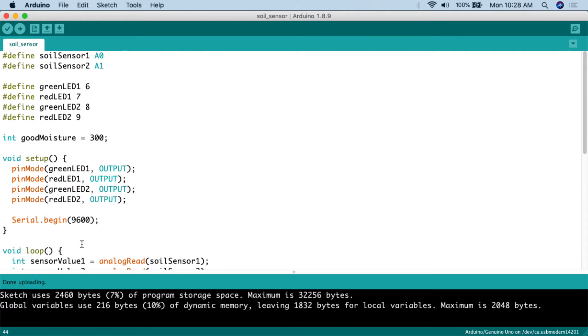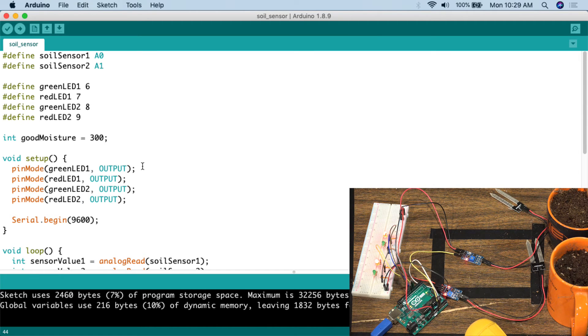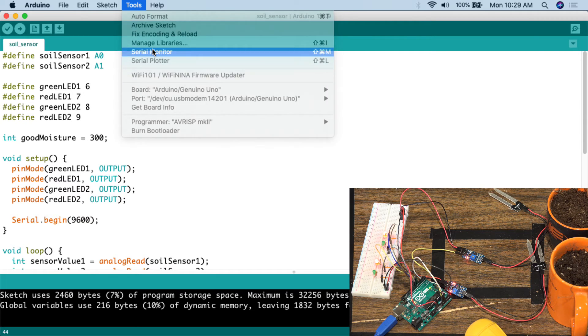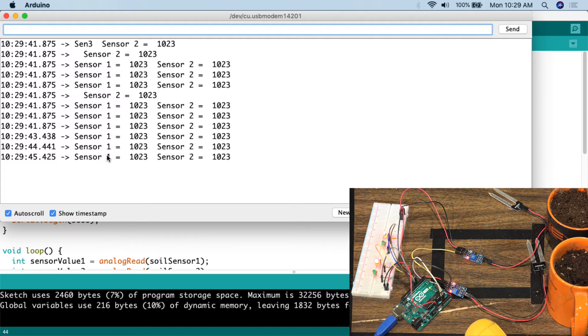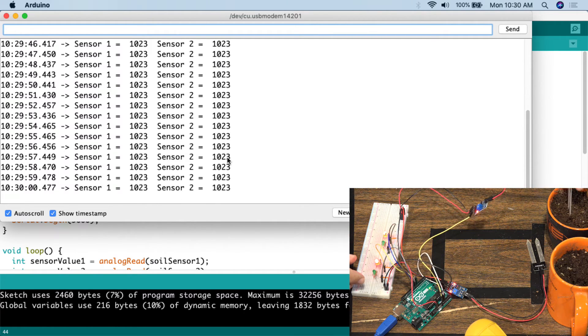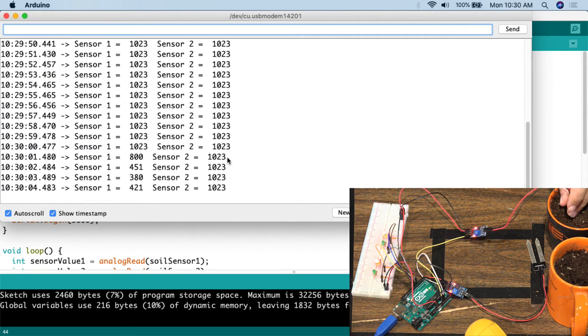With that, let me plug in the project, upload the code, and show you how it works. I've connected the Arduino Uno to the USB cable, which powers the board and lets us read the serial monitor. The soil moisture sensors are left out of the soil for now so you can see the high reading when there's no conductivity. Going to Tools > Serial Monitor, we can see sensor one equals 1023 and sensor two equals 1023 — that's the reading when there's no conductivity at all.